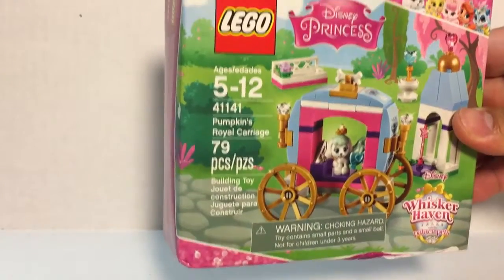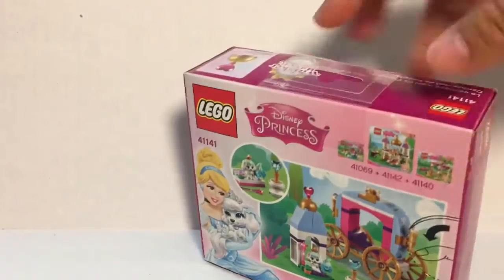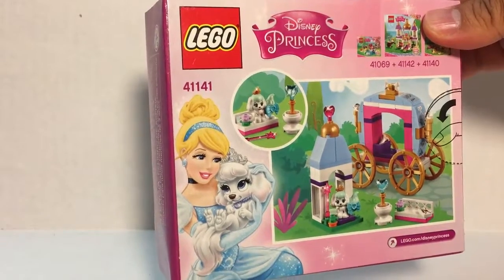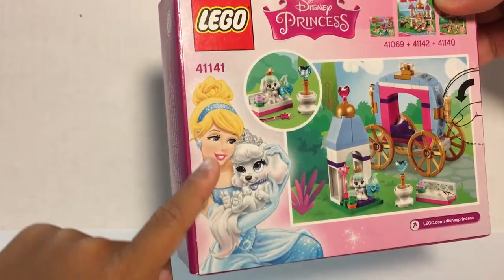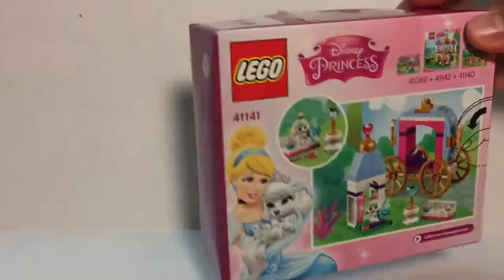It's inside the carriage and it is Cinderella's pet. Looking at the back of the box, you get a pet and some other accessories, including the carriage and what looks like a tower.